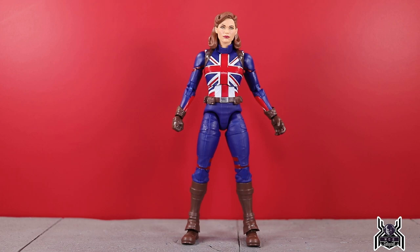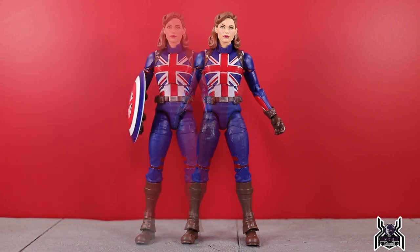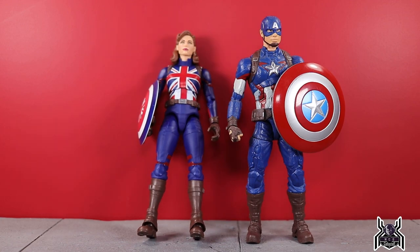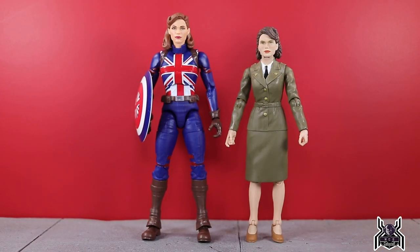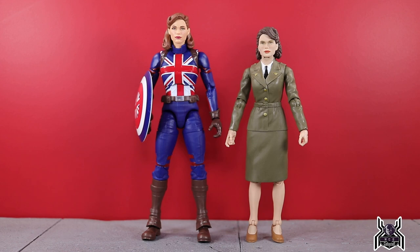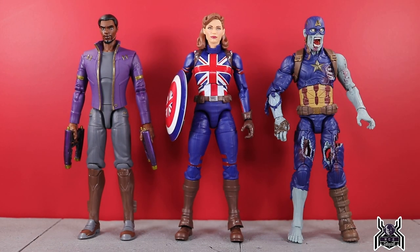Size comparison time: here is Captain Carter next to the Age of Ultron Captain America. And here we have Captain Carter next to the Peggy Carter figure — a huge size difference. Pre-serum versus post-super soldier serum. You can see how much larger she became after going through the vita-ray process, which keeps things realistic in terms of scale.